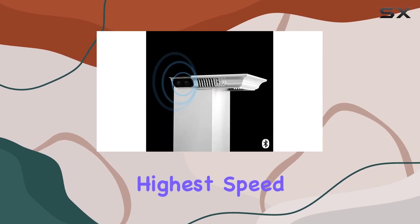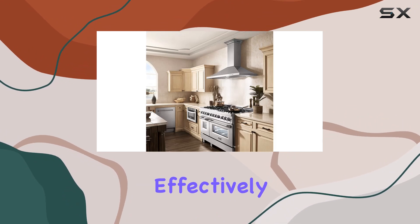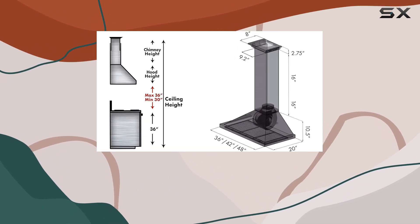Speaking of airflow, at its highest speed setting, the Zlion Crown Sound boasts a powerful 400 CFM airflow capacity, effectively removing large volumes of air from your cooking area. This means you can say goodbye to lingering odors and hello to fresh, clean air.